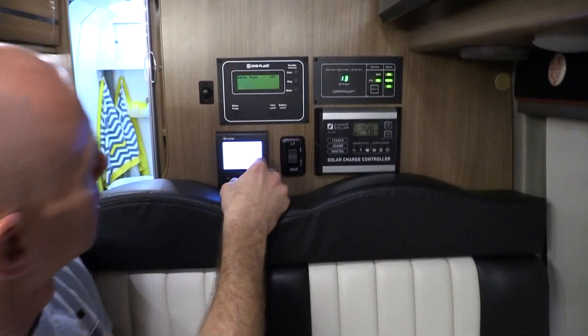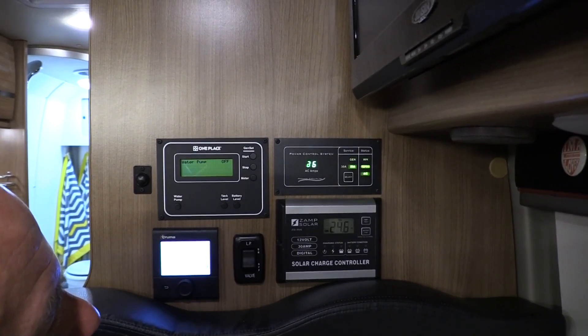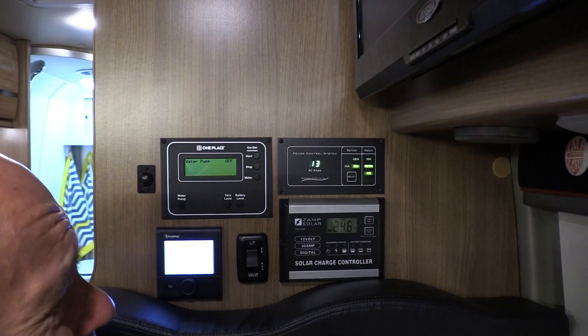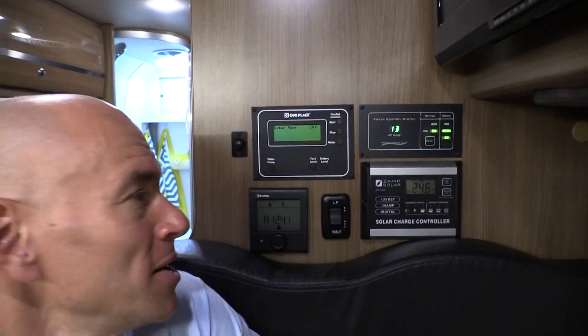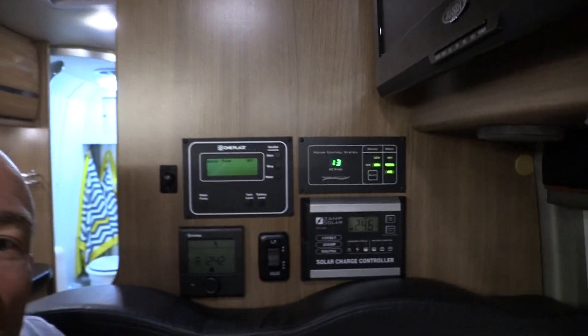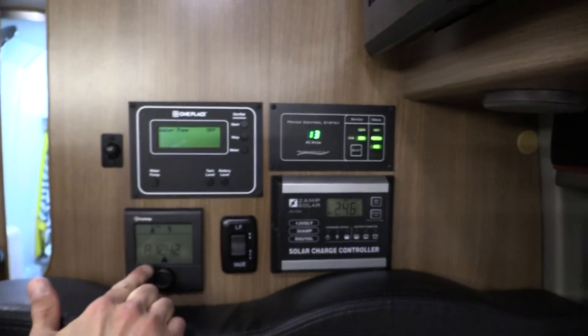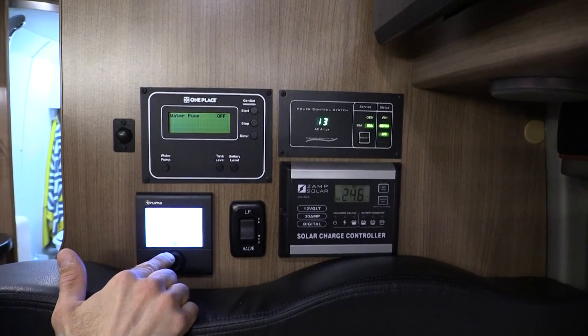So now let's stump it. I'm going to throw on the electric element on the Truma to heat the water. And did you see that? The electric element on the Truma came on, it got up to like 25 amps, and the EMS said there's no way it's going to be able to handle that — and it cut power to the water heater. If you look at the Truma, you can see a little warning saying it doesn't have enough power to run.